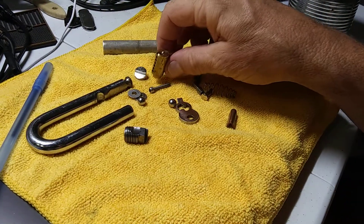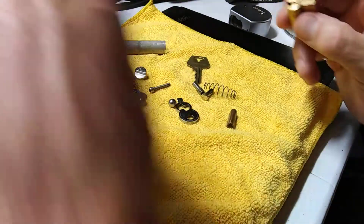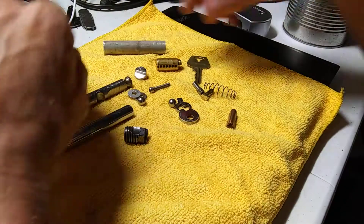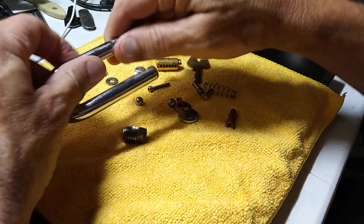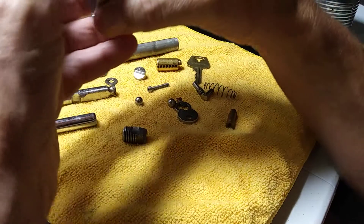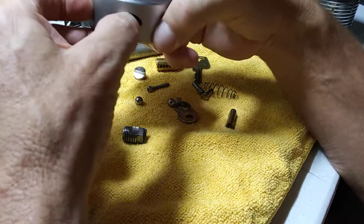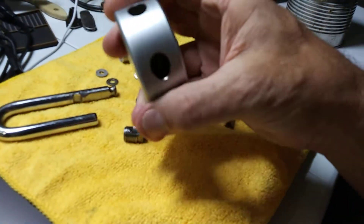I was going to put an R2 core in here, but I want to keep the R2s for my own experimental projects. So this is the stuff I've been doing — trying to build this lock. When I get it all done I'm going to pick it and adjust it accordingly to where it's almost not pickable.